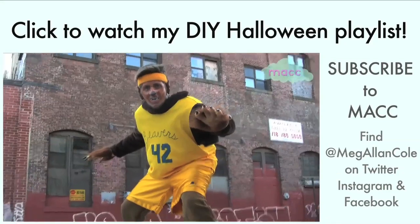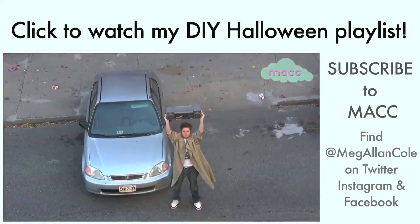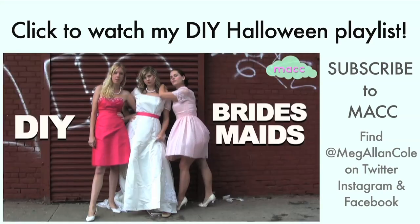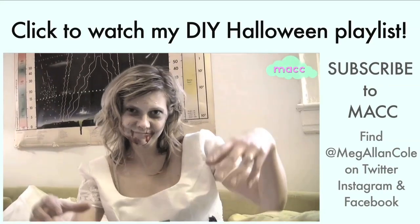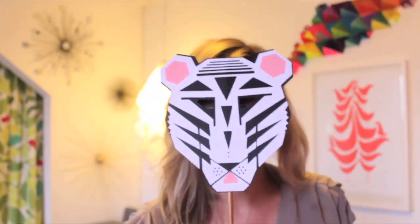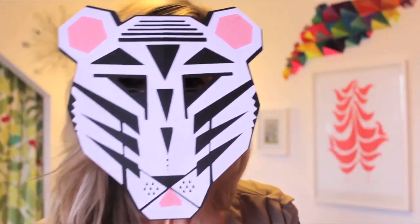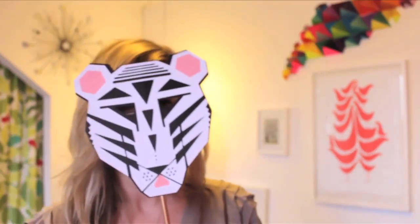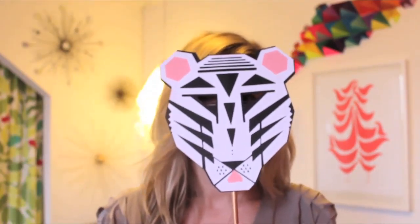Thanks so much for joining me. I'll see you in the next video. Bye! I might eat your face! I don't know! It's just fun to wear masks! And dance in masks! It's fun!